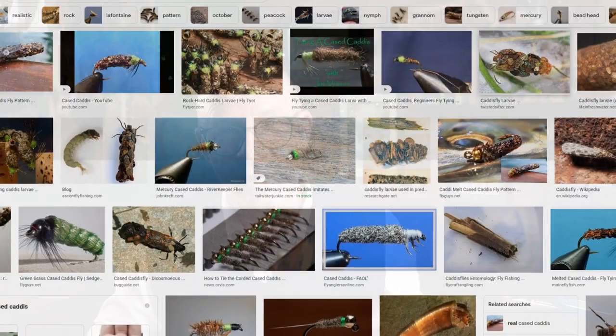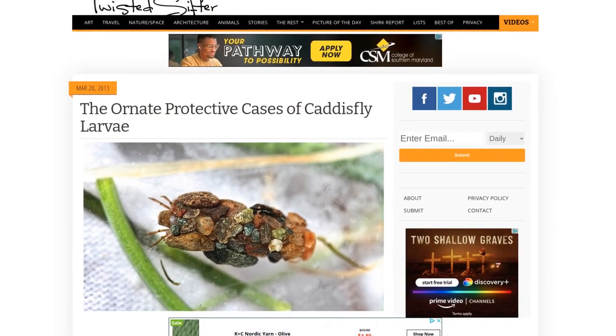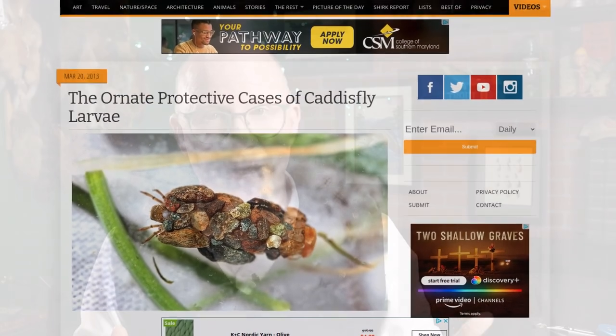There's one fly out there that's always intrigued me. It's a really simple tie but pretty interesting — I'm talking about a cased caddis. There are lots of varieties out there. You'll see some tied with a dubbed body, maybe a fur or even a burlap, some with a palmer hackle clipped really short, and some tied with sand and small sticks — the stuff that caddis larvae actually use to make their cases. And that's what I'm going to do today.